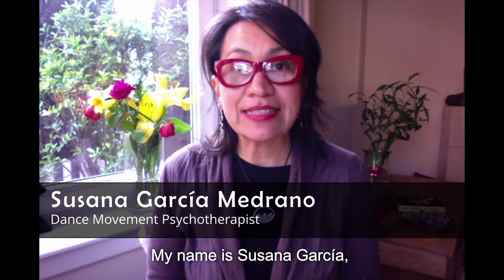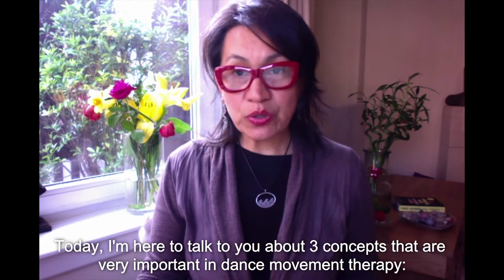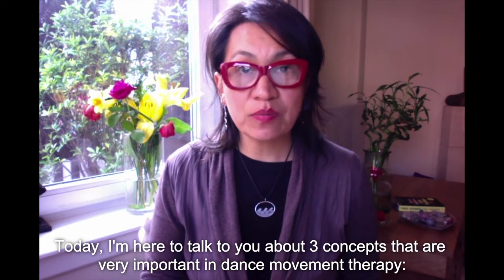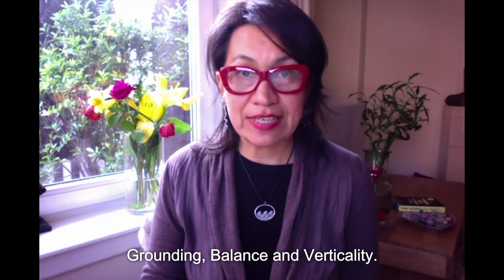Hi everyone and welcome to this episode of the Body Hotels Body Concert Series. My name is Susana Garcia. I am a Gestalt and Body Psychotherapist and Dance Movement Therapist. Today, I am here to talk to you about three concepts that are very important in Dance Movement Therapy: Grounding, Balance, and Verticality.